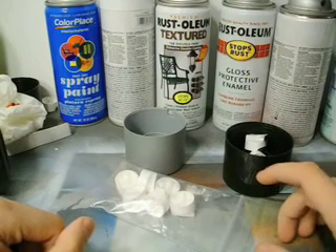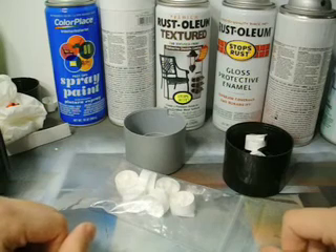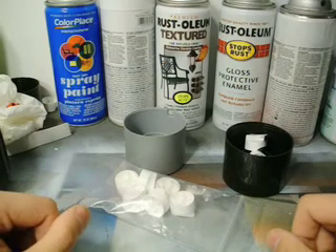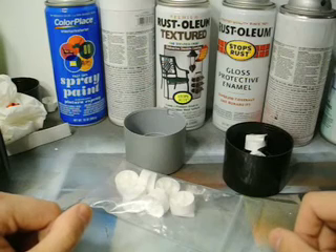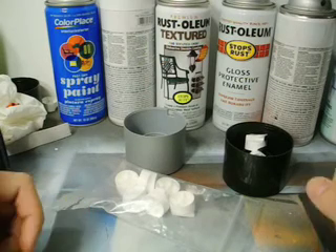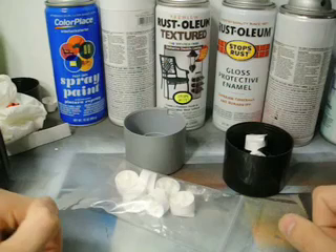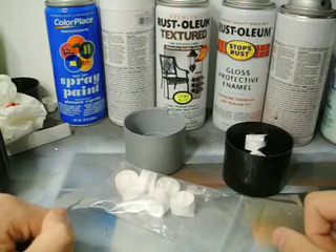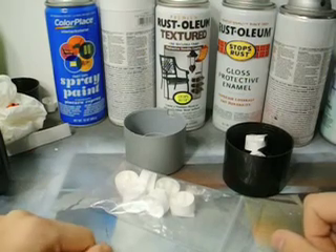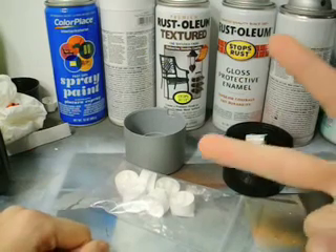Next time I'm going to talk about timing. Timing is a big issue with aerosol paint because it dries so fast. You need to know when to add more paint, when not to add more paint, when to scrape paint away — and I'll show you some of the effects you can get just by knowing when to do what. So go out and get some paint and practice until next time. Peace guys.